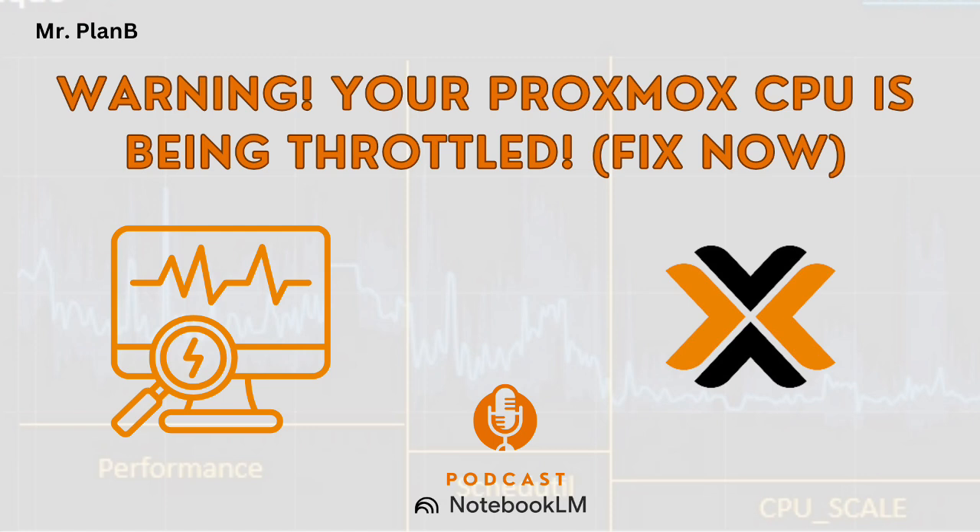And that translates to everything: VMs are faster, backups are quicker, and even the Proxmox interface itself improves. It's like a free hardware upgrade — no need to spend more money.